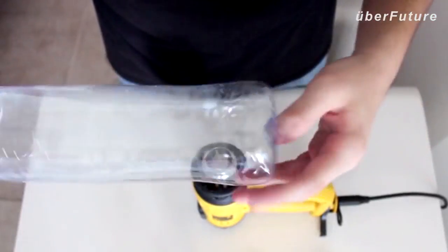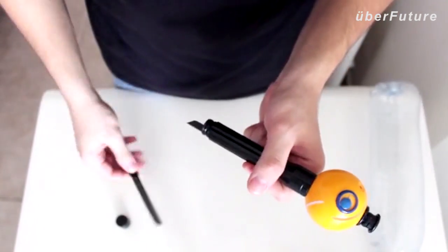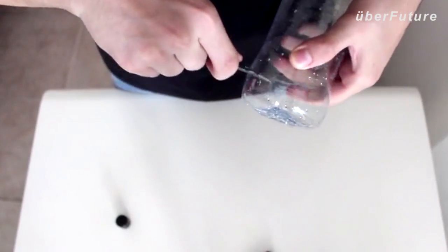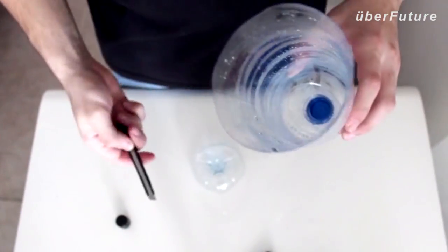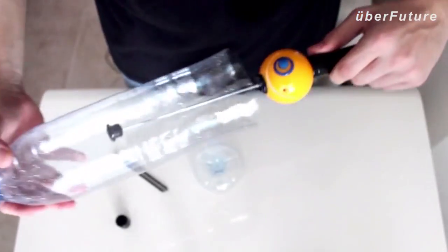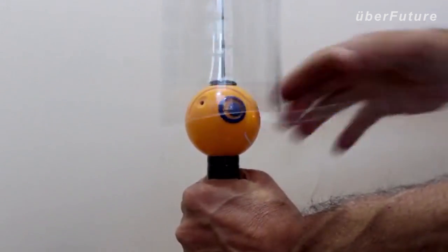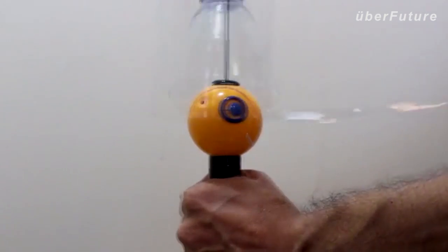Start by warming up the bottle. We're using a heat gun, but you can use your hair dryer or stove. Then cut off the bottom — you can use scissors or any blade. If your bottle is large, like ours, you can extend the telescopic holder, which keeps things stable. Then simply hold on to the ChupaCut and start pulling. It's that easy.